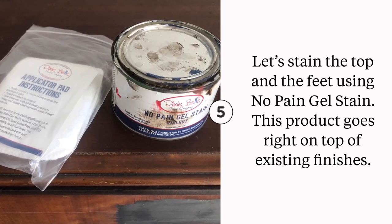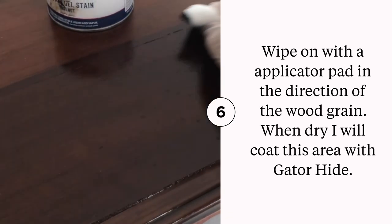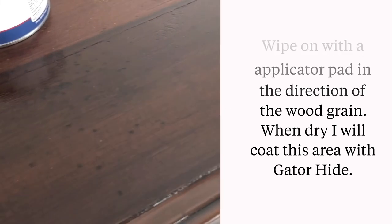I love No Paint Gel Stain. It sits on top of the surface and you don't need to do any heavy-duty sanding. Just clean and rinse, and then wipe on in the direction of the wood grain.